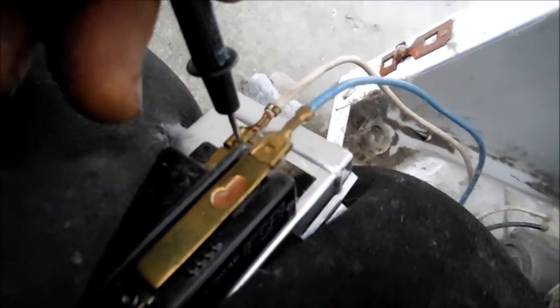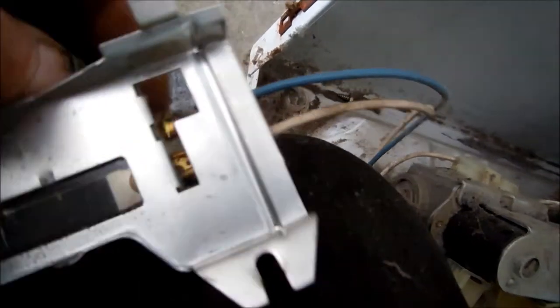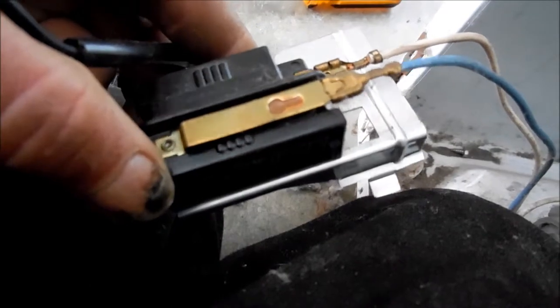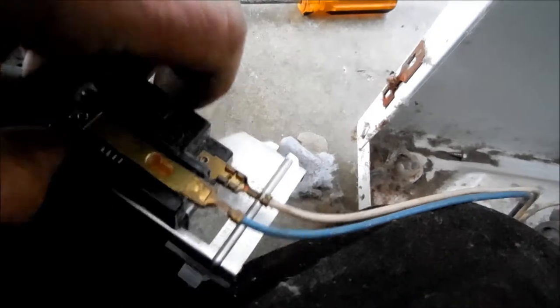If you look inside there, you'll see this one here has a little hole, and you have to push in slightly in order to pull that wire off. It's the same thing on this one — you have to push in on that little hole in order to pull that wire off, if you want to save this flame sensor. Some of them can be rebuilt temporarily — you can take them apart and clean them. But in this case, I'm just going to replace it.